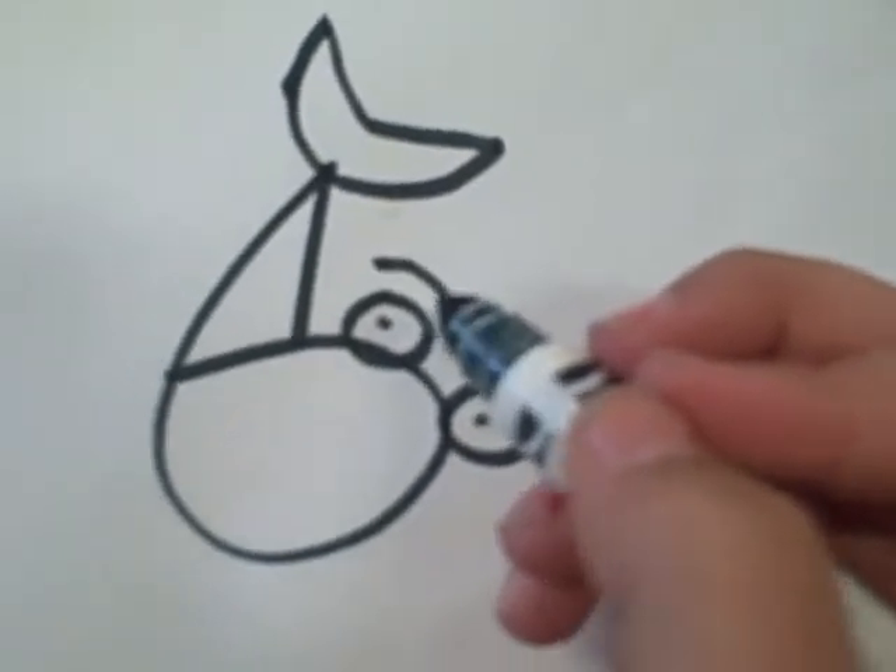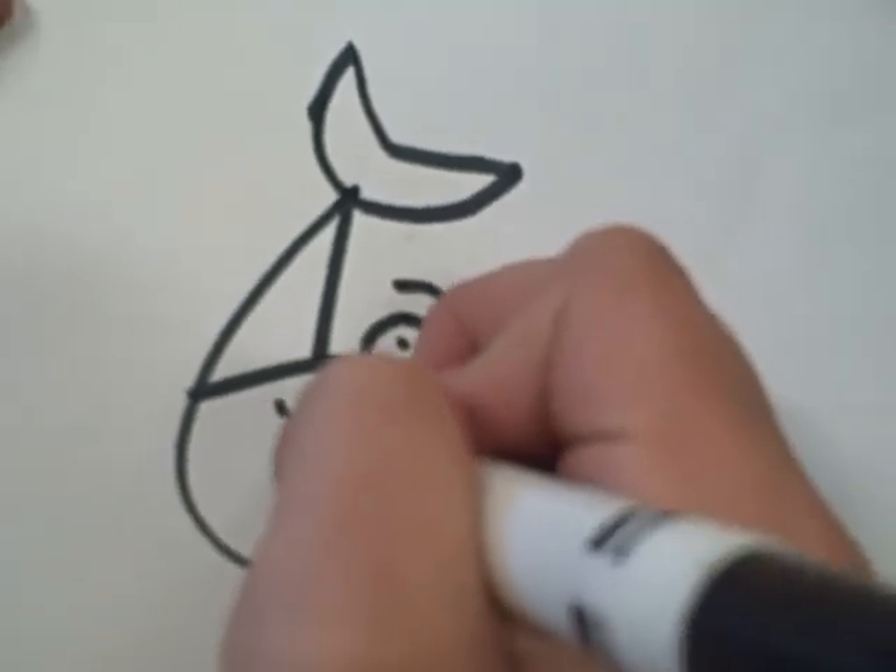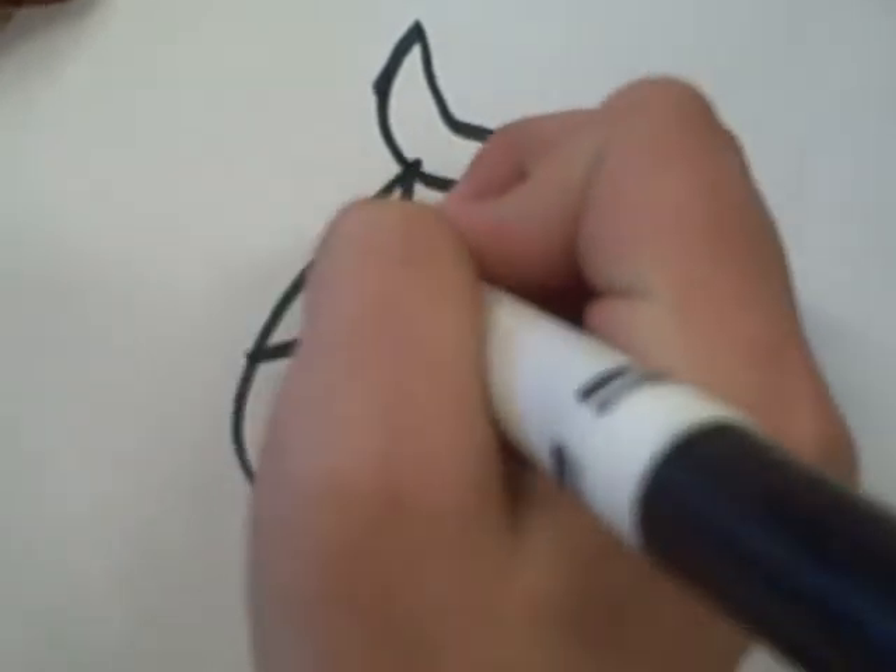Fifth, draw a swoop with a smiley on the face, and then draw gills in the middle of the closest spot.